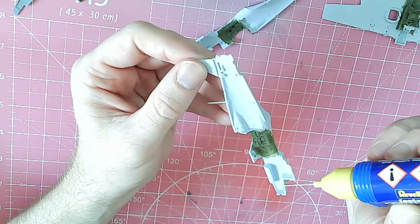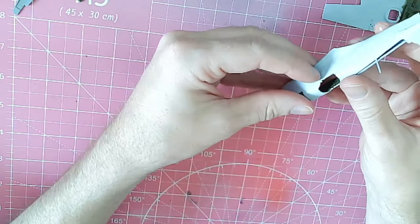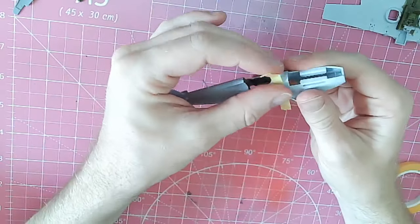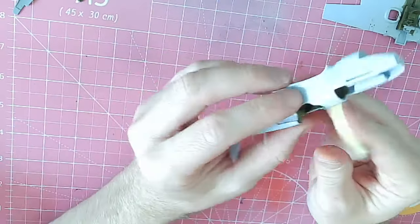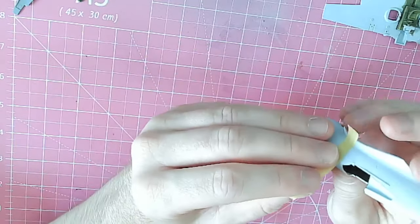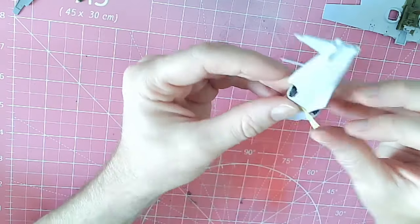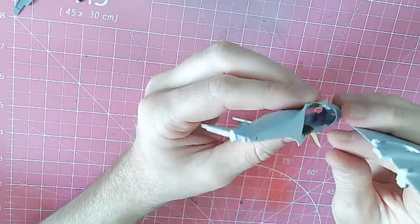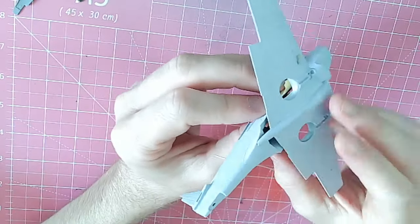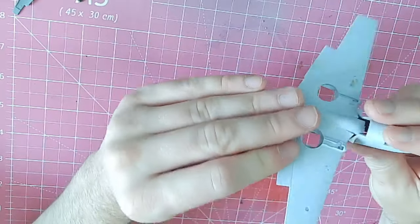One key thing to note throughout this construction: it basically makes itself. There are no fit problems that I can find. There are times you have to be aware of how you're fitting things, but basically just dry fit the parts, test it before you go in, and you're not going to have any problem. This one in particular is just better than most.